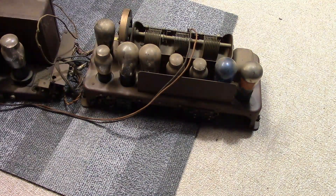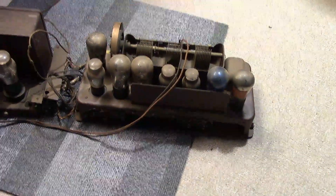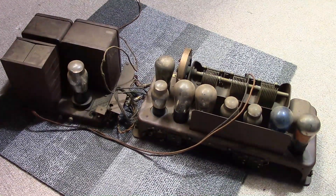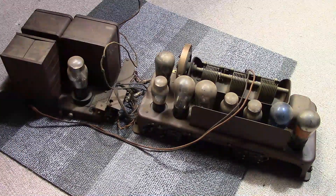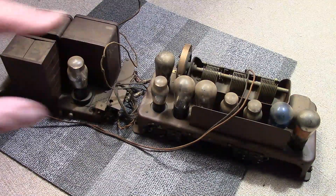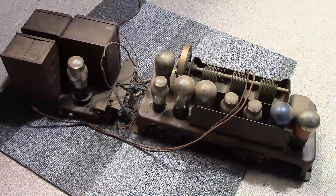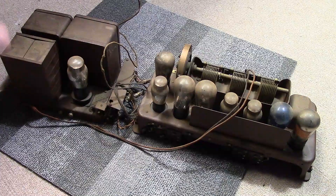I just got back from Rockford, Illinois to pick up this eBay purchase — I drove like a maniac. I know virtually nothing about this; I know as much about it as you do right now because the seller only posted one photo, basically from one angle, which I shared on my community tab on my YouTube page a while ago.